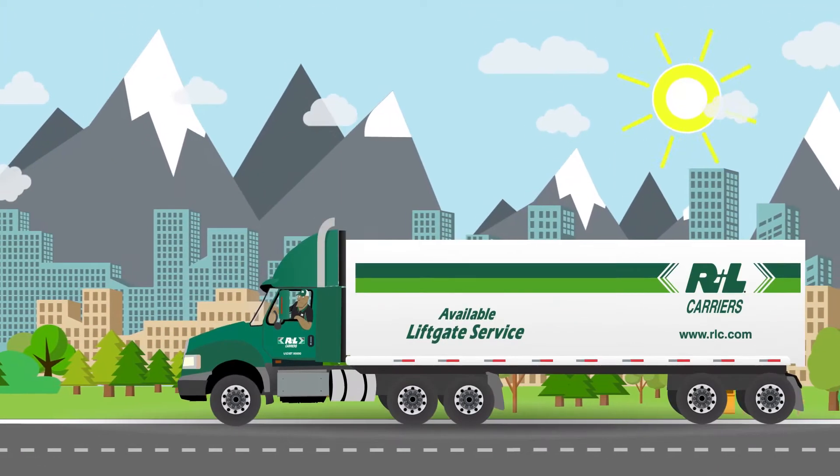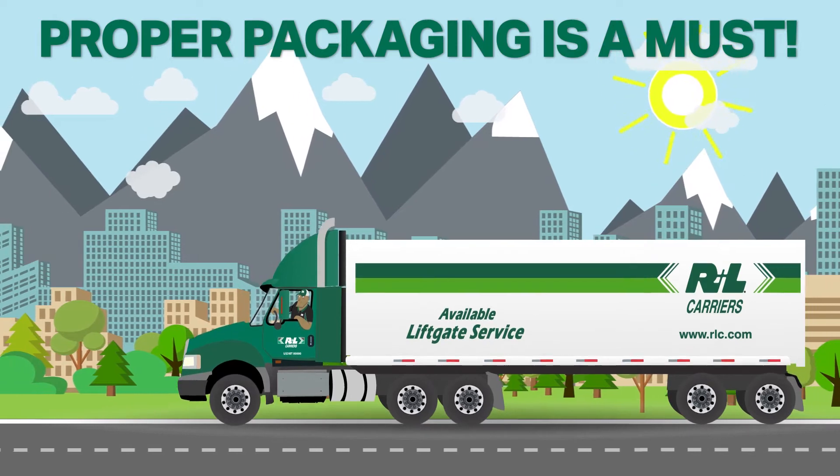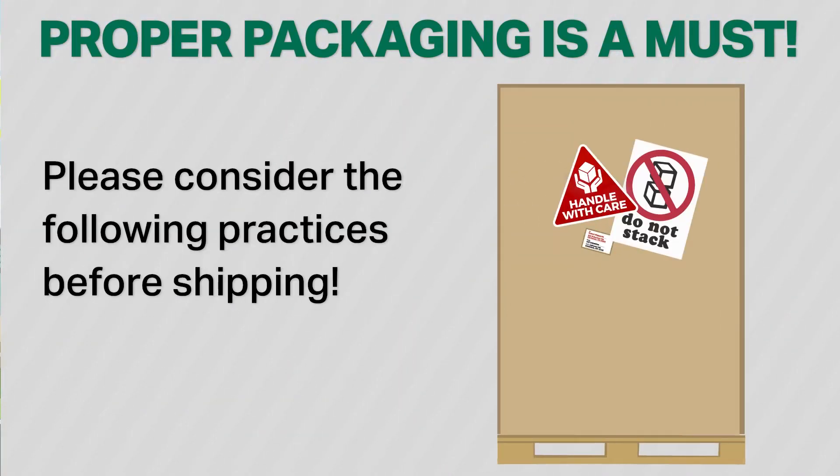How to Package Freight by R&L Carriers. Proper packaging is a must. Most damage to freight is the result of improper packing. The safety of your freight is important to us, so please consider the following practices before shipping.